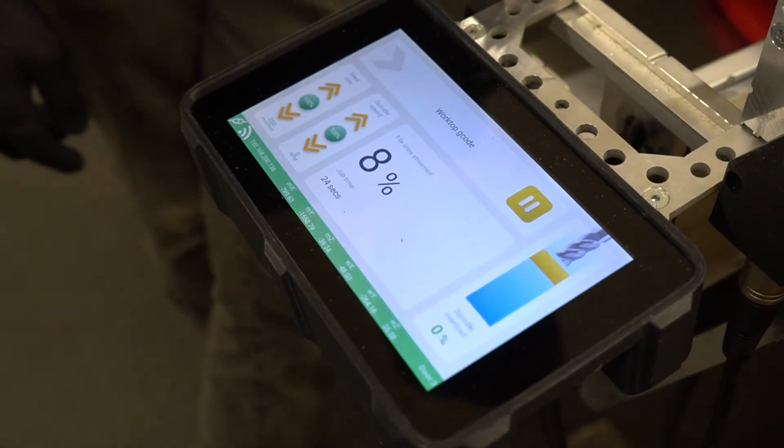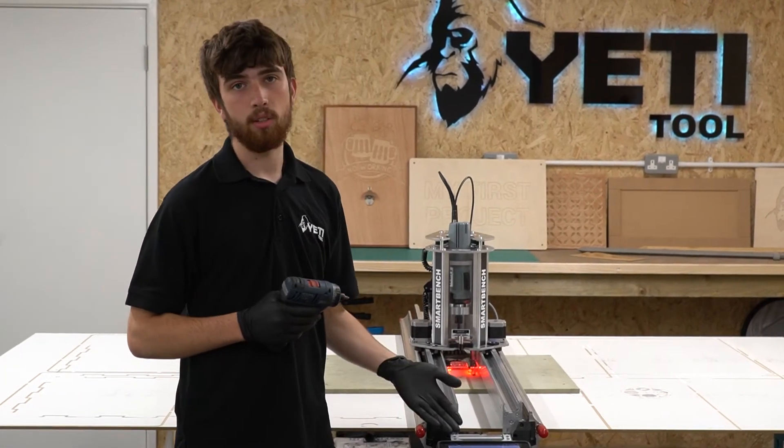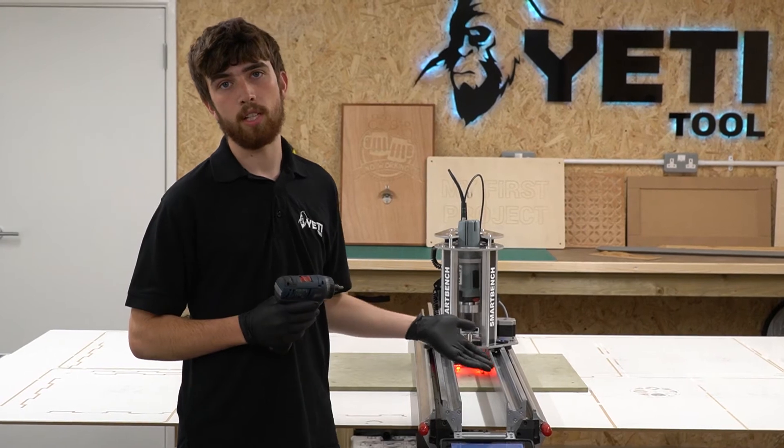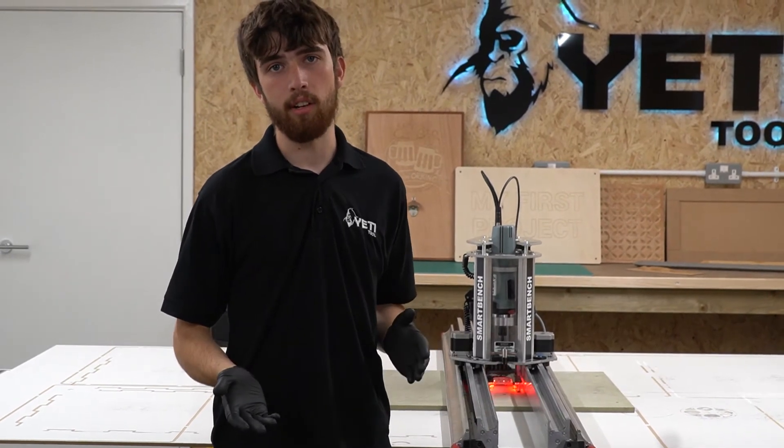Once SmartBench is ready to resume, a new screen will come up on the console and you can decide whether to resume or cancel your job. Before resuming your job you need to check why the interrupt bar was pushed and remove any obstacles that might be in the way. SmartBench won't allow you to resume the job if the interrupt bar stays pushed. If the obstruction has caused an axis to stall, you'll have to cancel your job and re-home and re-square SmartBench before you can resume.